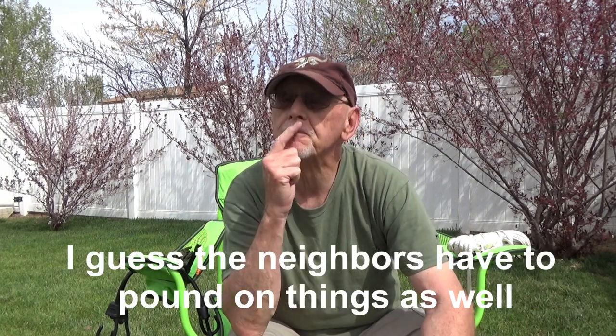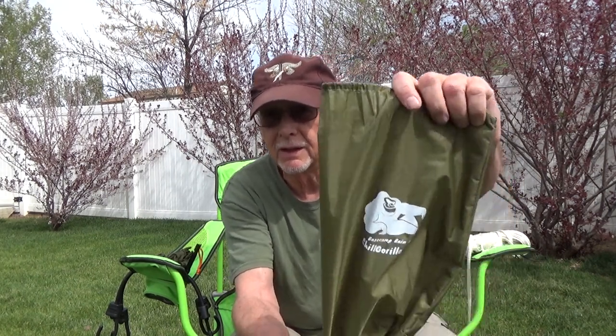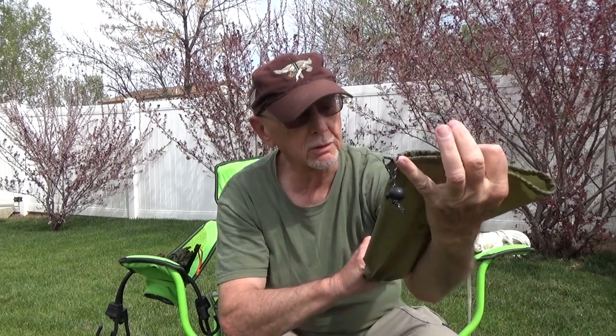Anyway, I'm going to set up my hammock again, except the last time I set it up with my 10x10 AquaQuest tarp and my hammock is an 11-foot hammock, it didn't work. So what I'm going to do today is I got a new tarp. I got a 12x12 — it's a Chill Gorilla, I think — base camp rain fly. And it's 12x12 feet.